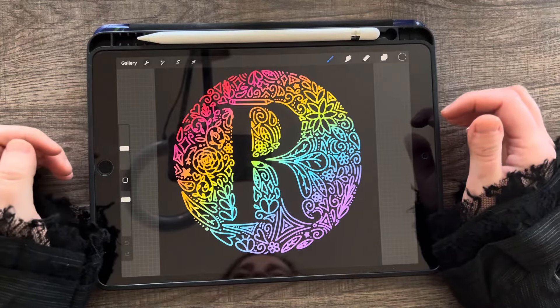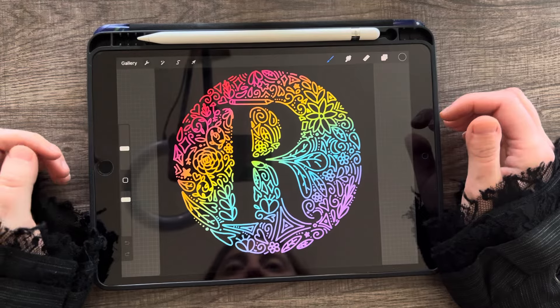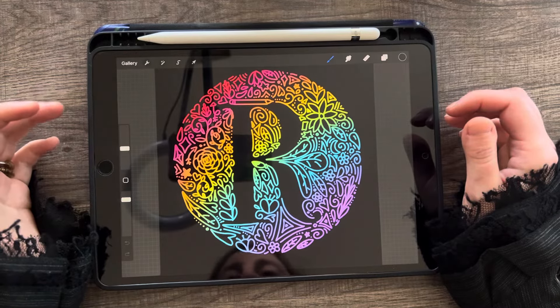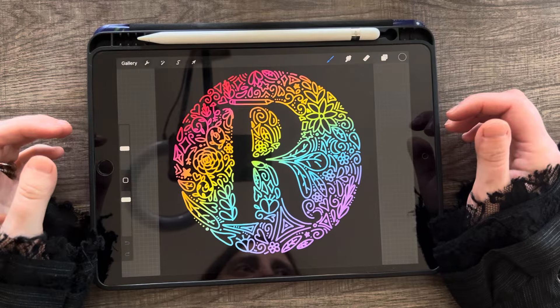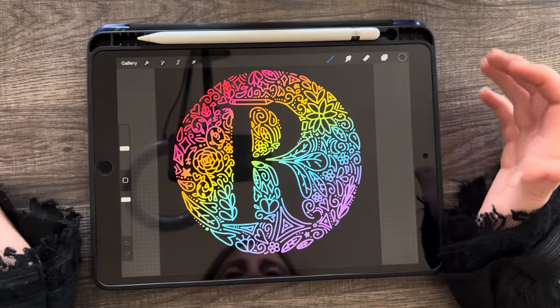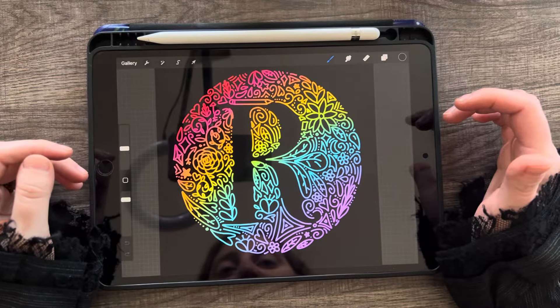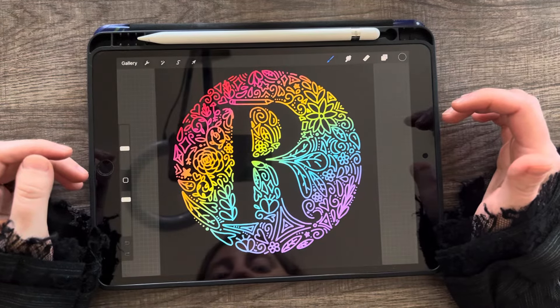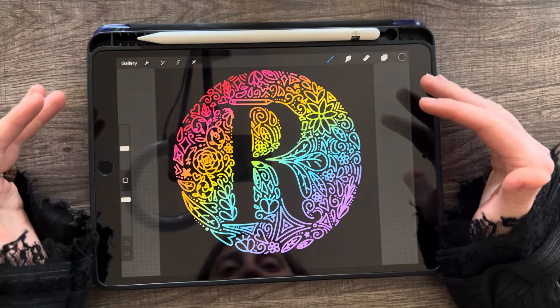Hello and welcome to another Happily Letter After tutorial. For those of you who've been keeping up with the emails and the YouTube videos, I am so sorry. It's been a crazy few months and crazy end of the year, last year and beginning of this year. So sorry for the delay in getting another tutorial. But today I'm going to show you how to do negative space lettering.